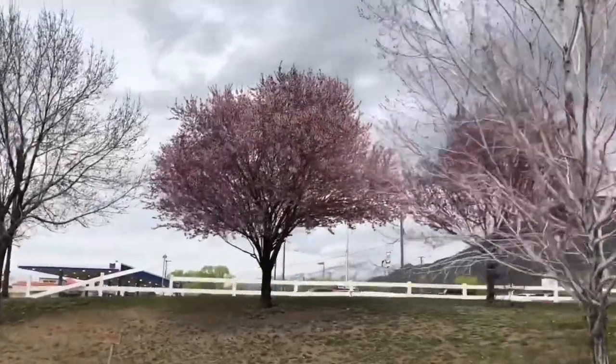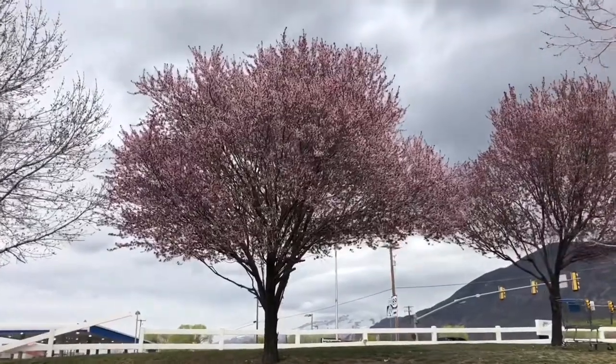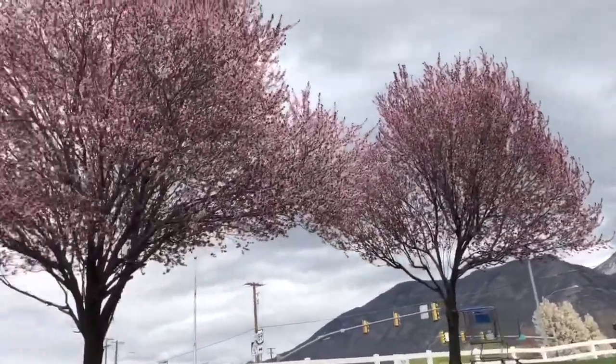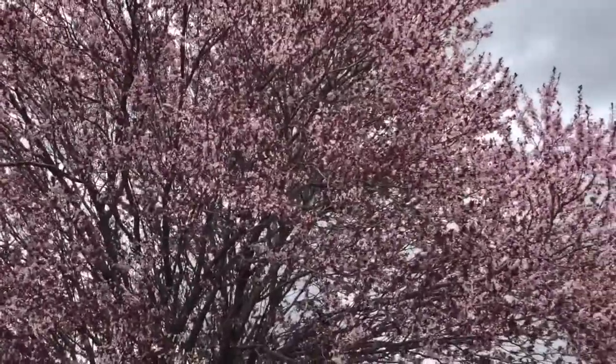Hello, my name is Mike Wood. Welcome to another model tree tutorial. If you haven't already checked out my website, head on over to modeltreestore.com. But today I'm going to talk a little bit about cherry blossoms.